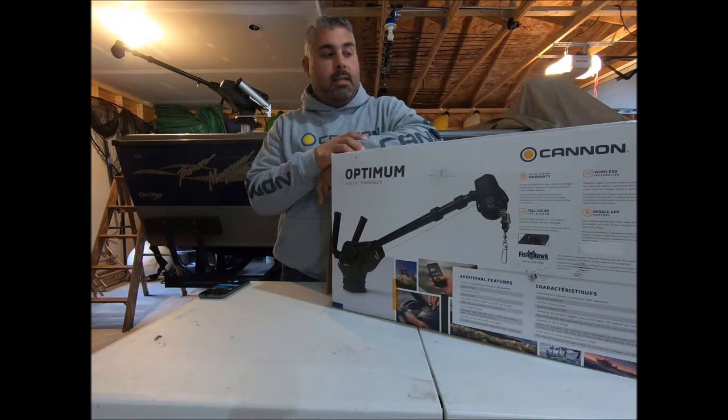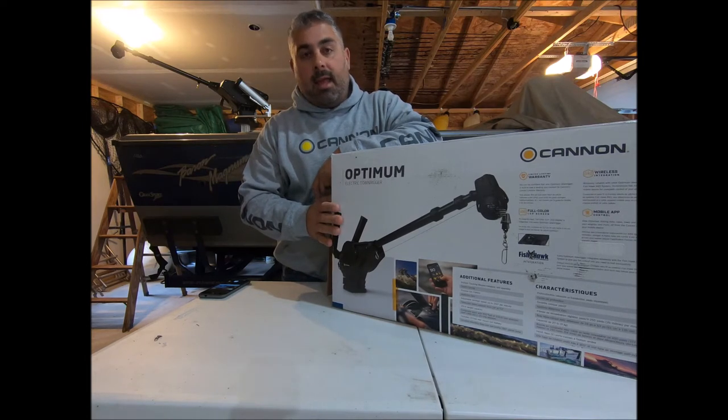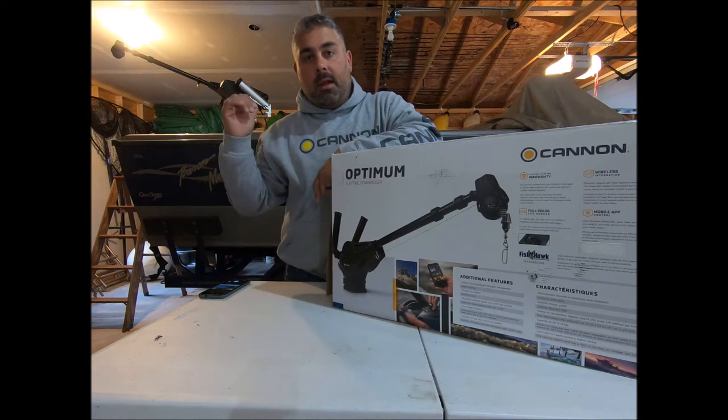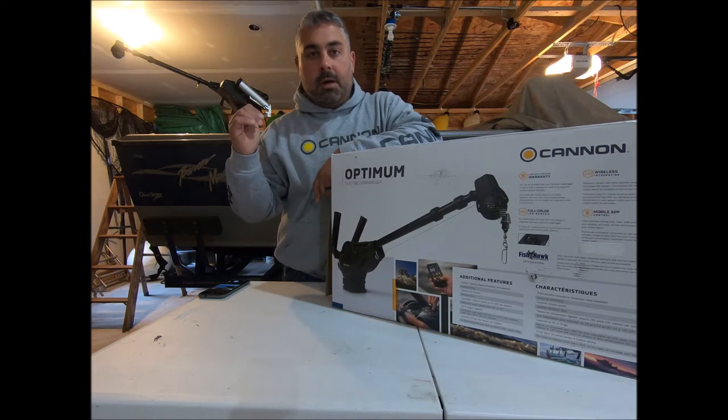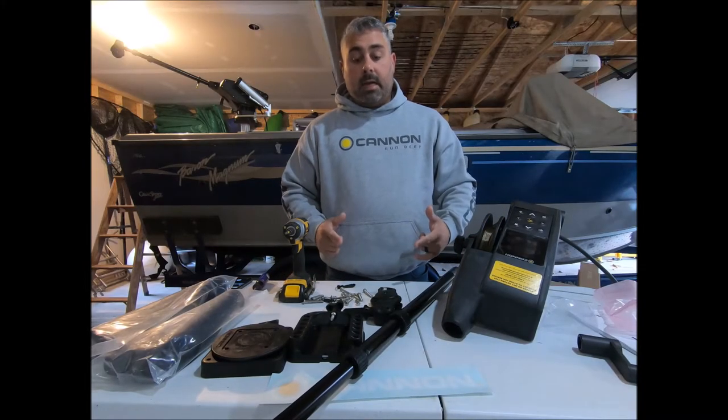Canon Pro Richard Hagecki here, and today we've got fresh off the assembly line a Canon Optimum downrigger. This is a brand new downrigger by Canon — we're going to unbox this today, I'm going to put it together, put it on the Lund, we're going fishing tomorrow. Stay tuned, let's get this thing going. Okay, let's get this downrigger put together.